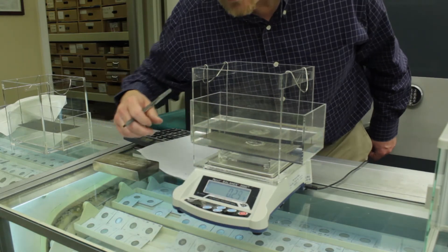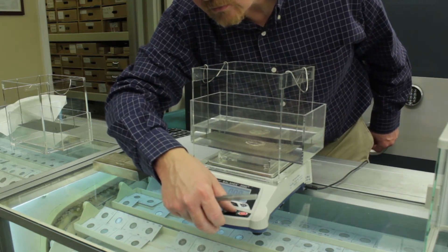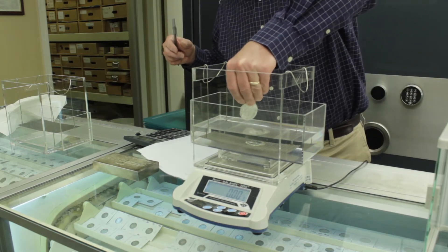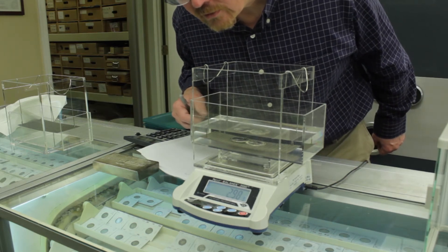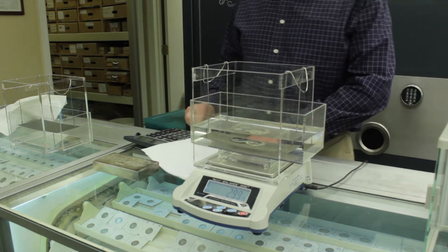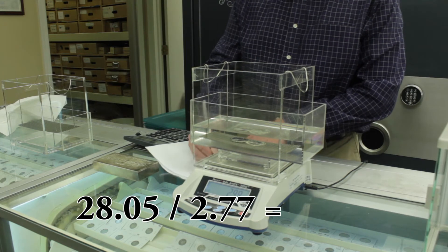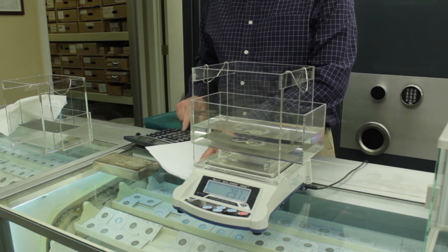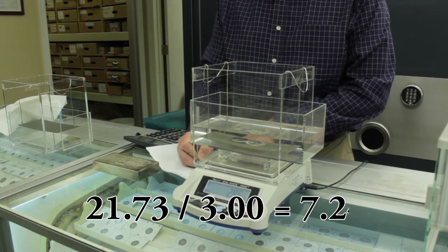Now we're going to zero it and drop the other coin in. The second one has a water weight of 3.00 grams. So for the first coin: 28.05 divided by 2.77 gives us a specific gravity of 10.13. And the second one: 21.73 divided by 3.00 gives us a specific gravity of 7.24.